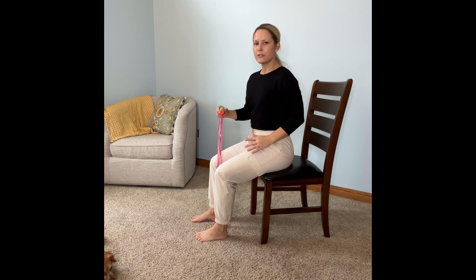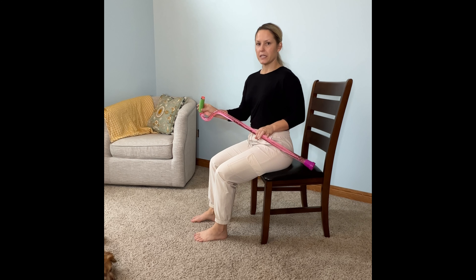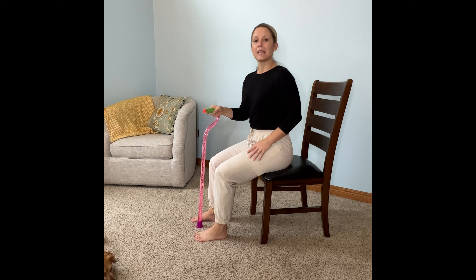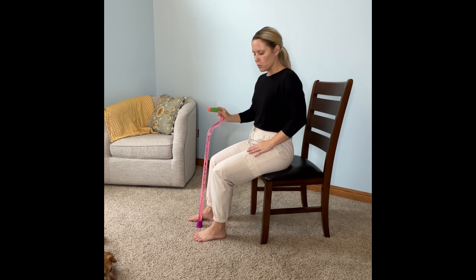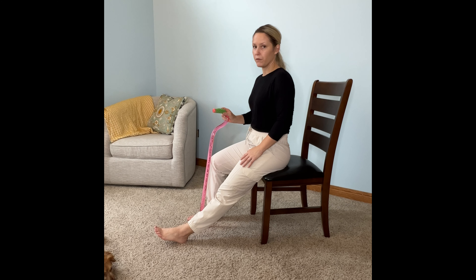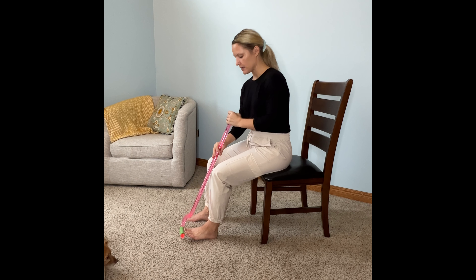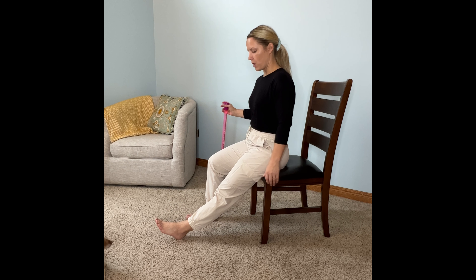So let's stretch out those hamstrings. I like showing a hamstring stretch from the side so you can see the exact angles. I like using my walking stick to help me get in the right position, especially if your legs are feeling fatigued or heavy today. What you're going to do is straighten one leg out in front of you. If that's too hard, get your cane or walking stick, slip it under your feet, lift with your arms and straighten that way — it can be a really helpful tool.